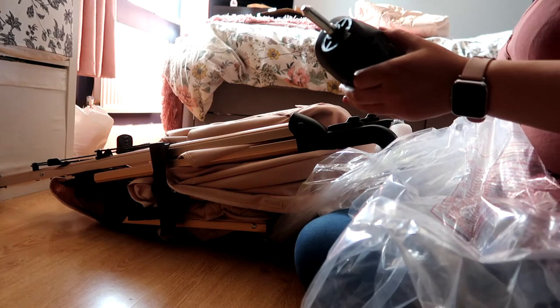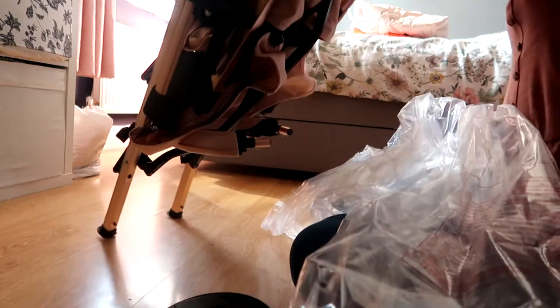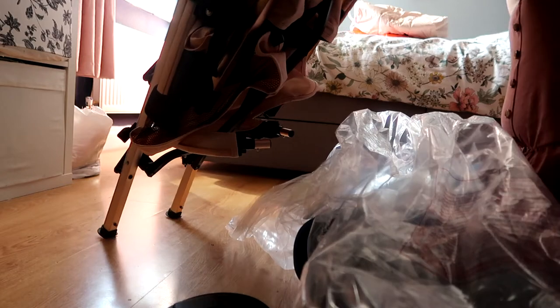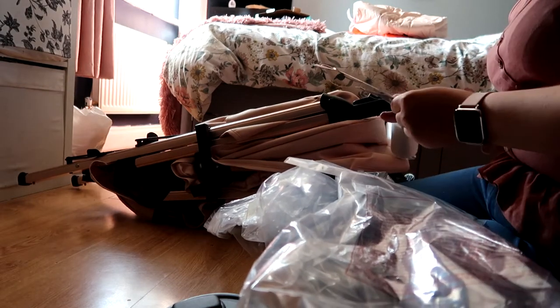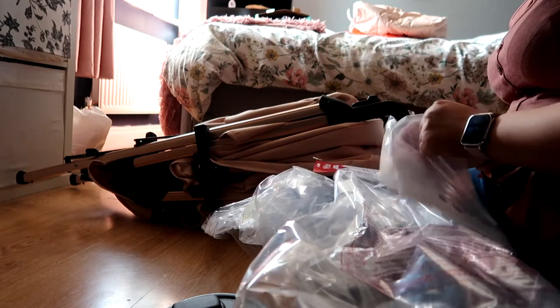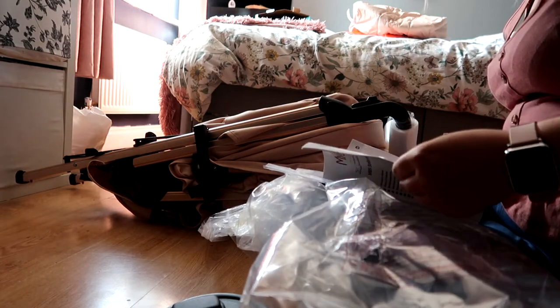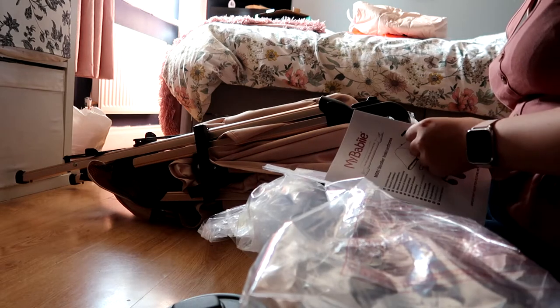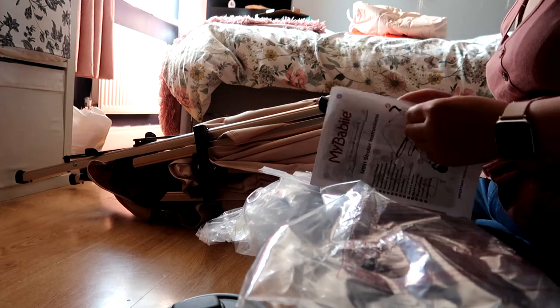They're not wheels that you pump up, like the wheels on my previous pushchairs — I always had to pump those up. That looks great. You get your instructions with it, which is good.